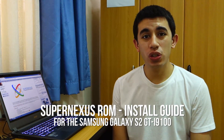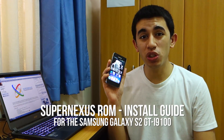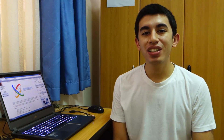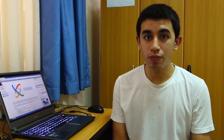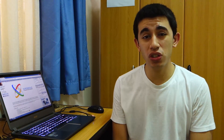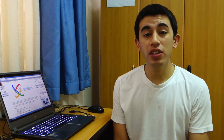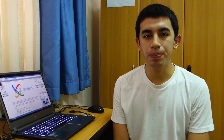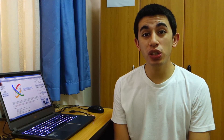Hey guys, what's up? Today we're gonna take a look at the Super Nexus ROM for the Samsung Galaxy S2 i9100. That's an international variant of course. However, there are other available versions of the Super Nexus ROM available for other Galaxy S2 variants, so check that out also. The Super Nexus ROM has been around for quite some time and I personally used it before and I love it.